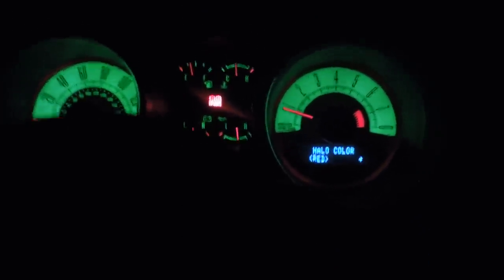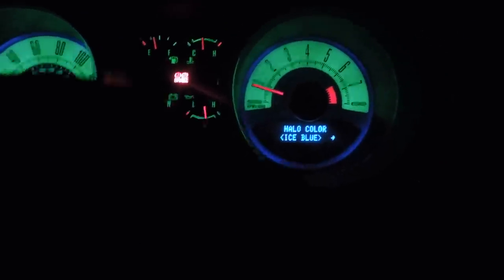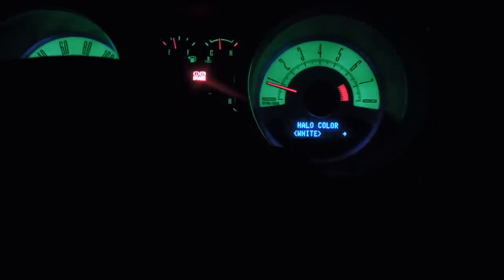To get out of there hit info down here. Gauge color green, yellow light on, yellow color red, my color, ice blue, white - I like white, white's good. Now let's go to ambient light - ambient light on. You can dim it, make it low or high, it's on low. Ambient color blue - that's orange, that's red, that's my color. I'm gonna keep it blue. Ice blue, green, purple, blue - and outside it's blue.